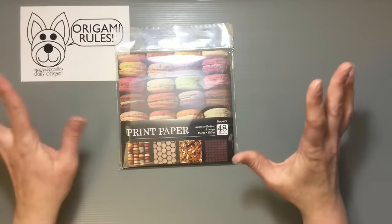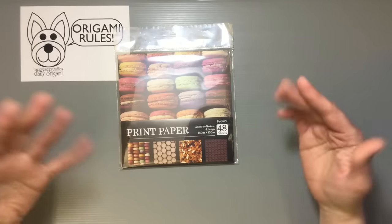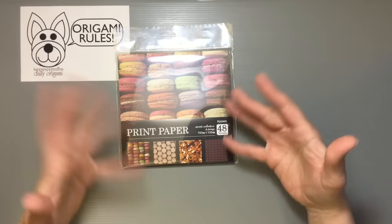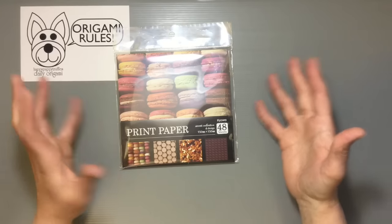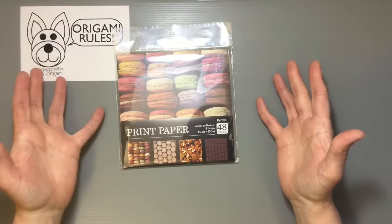I am a huge Macaron fan, so when I saw this I thought, oh my gosh, I have to get this because it just looks so colorful and yummy. And it's just some print paper that is not necessarily origami paper, but clearly it's the right size for it.